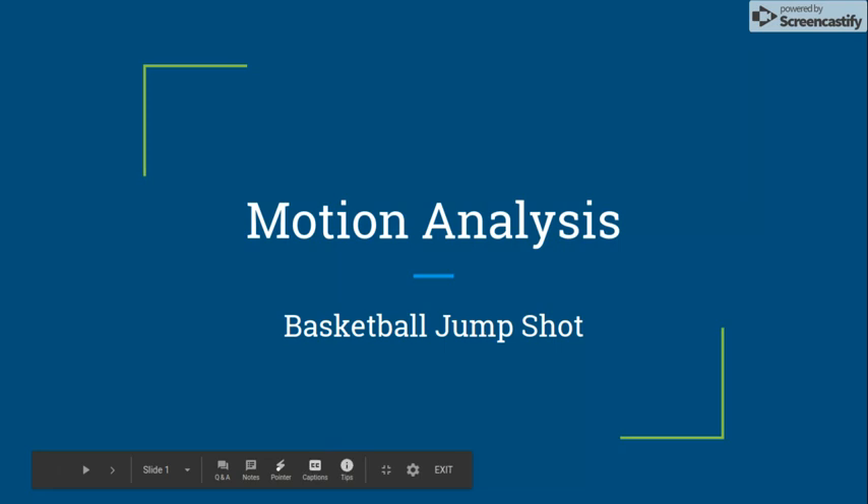My name is Frank Yaquilina. My project is on the motion analysis of a basketball jump shot.